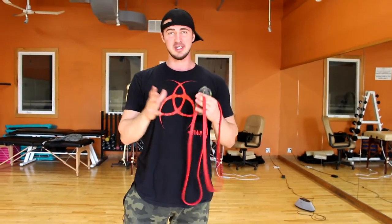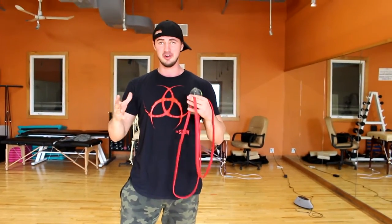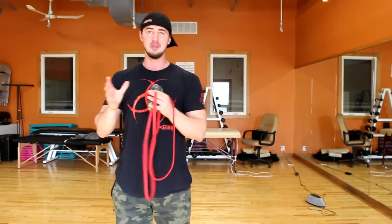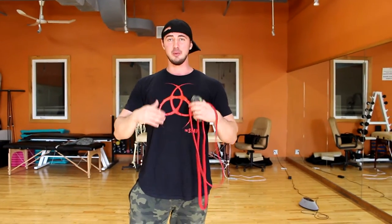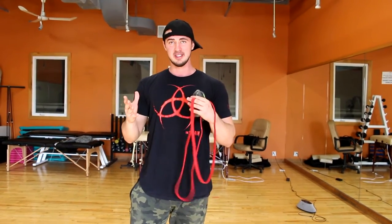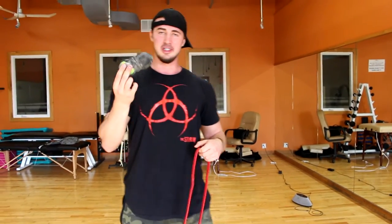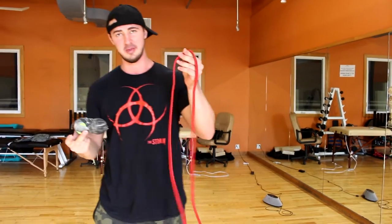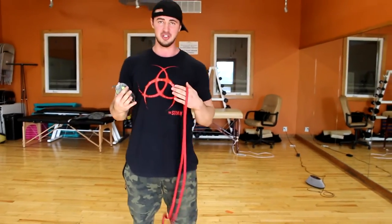I'm going to show you some corrective exercises that I'm doing currently. When you do these corrective exercises — and I want to be clear — it's not just a warm-up. You actually have to do three or four sets of 15 to 20 reps. I'm also going to show you some stretches as well. You're going to need a peanut — it's called a peanut, and there are different sizes — and a resistance band. So let's get into it. Number one: you're going to start with dynamic stretching.